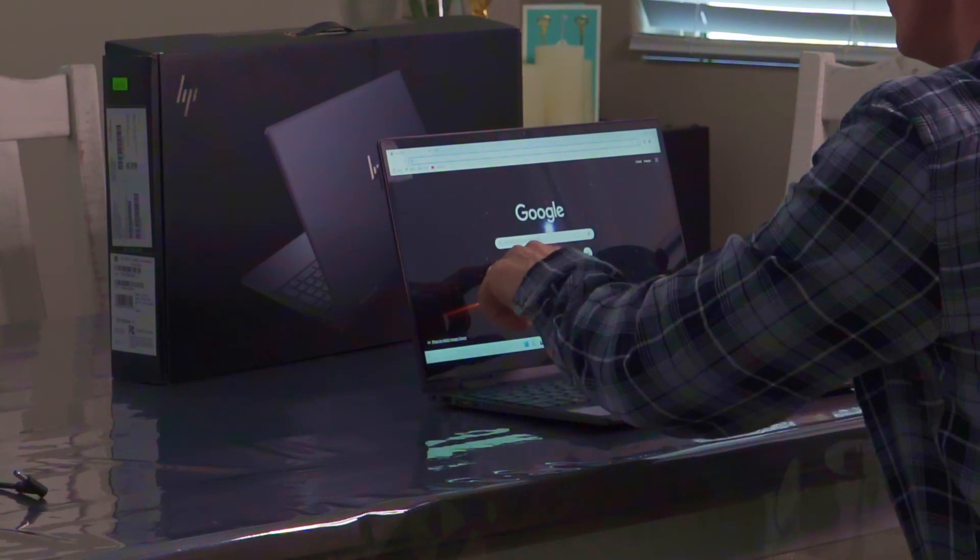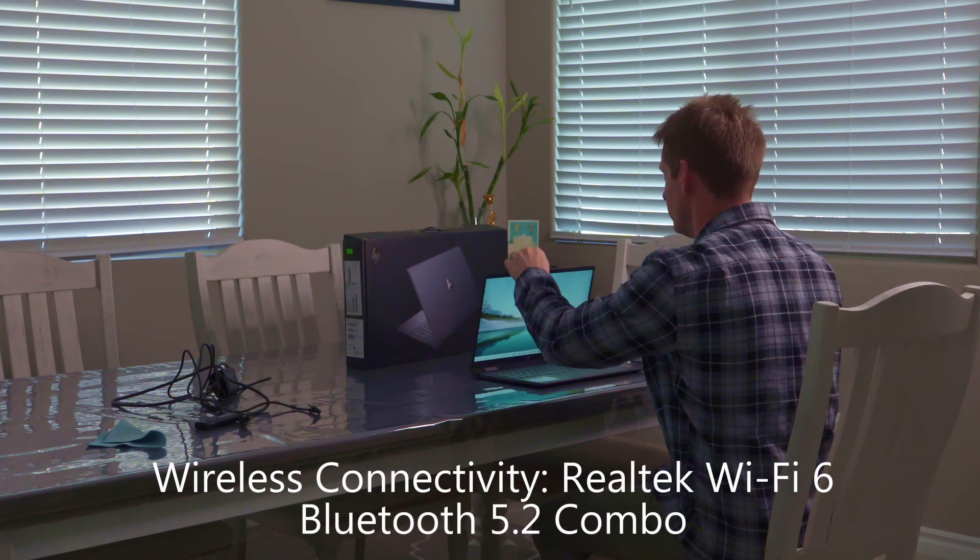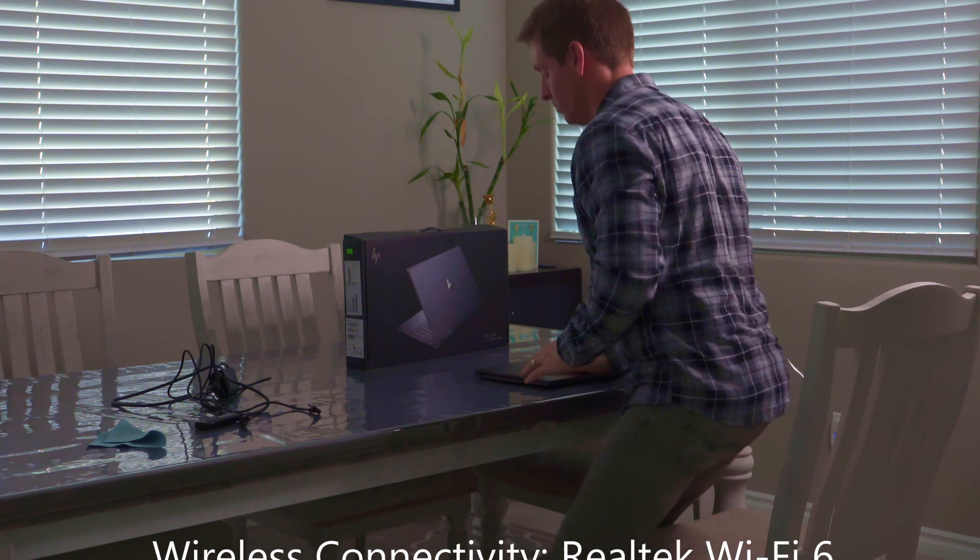Surfing the web on this laptop is really easy. It comes with Realtek Wi-Fi 6 and Bluetooth 5.2 supporting gigabit data rates.